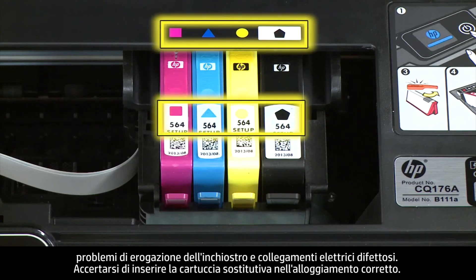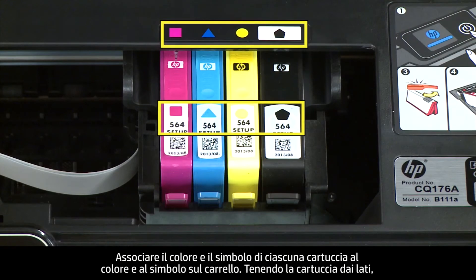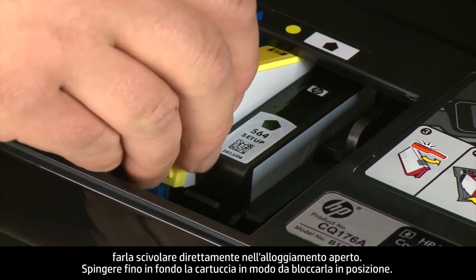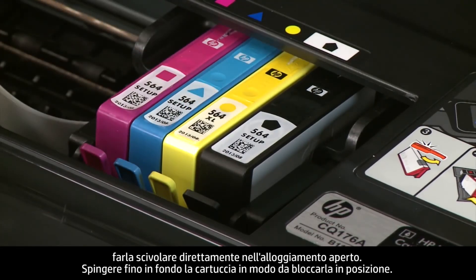Make sure that you install the replacement cartridge in its correct slot. Match the color and symbol of the cartridge to the color and symbol on the carriage. Holding the cartridge by its sides, slide it directly into the open slot. Push the cartridge all the way in until it latches in place.